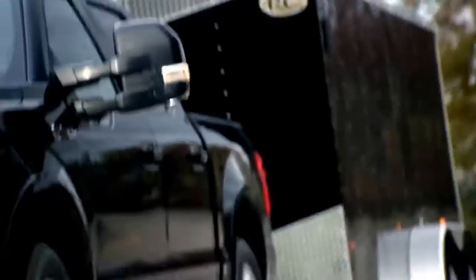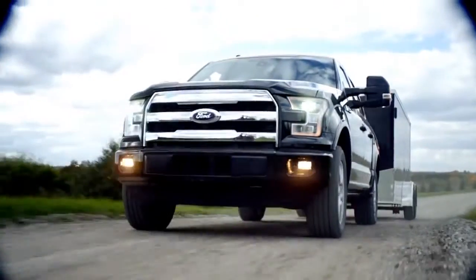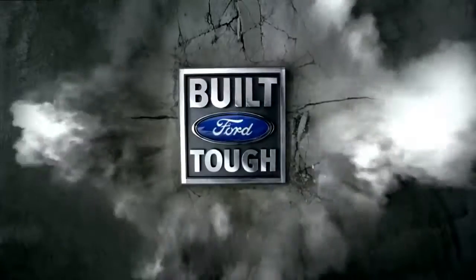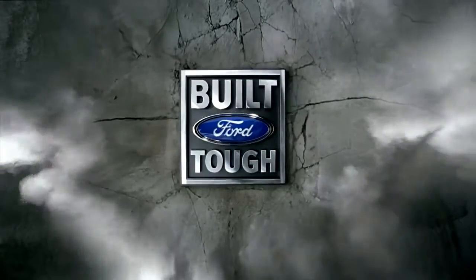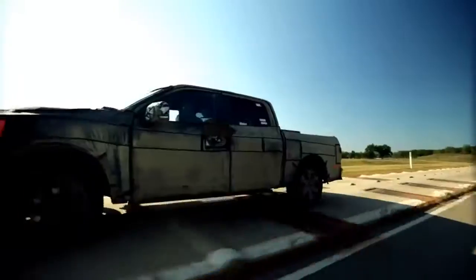Taking weight out is the right thing to do. You're going to get improved efficiency. When you need to do the work, the engine, the powertrain, the drivetrain is there to haul and tow. There's no compromises. Next, you'll witness the new F-150 as it's punished by man and machine, trying to find the limit of its strength and durability.